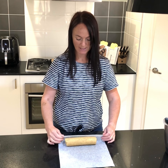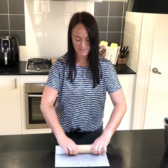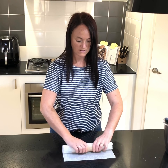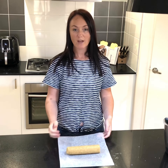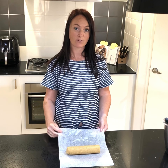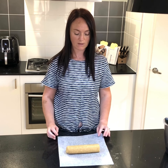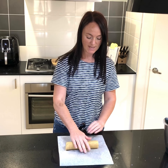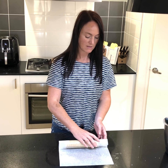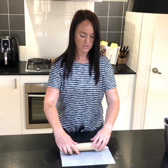Just rolling it completely now to get a really circular shape. When you're happy with the shape, we're going to wrap it in the parchment paper and store it in the fridge for two to three hours until it's firm enough to cut into cookies. Roll it back to the very end, roll it around once, and close your edges in just so that it's sealed.